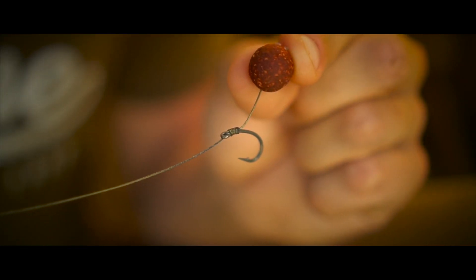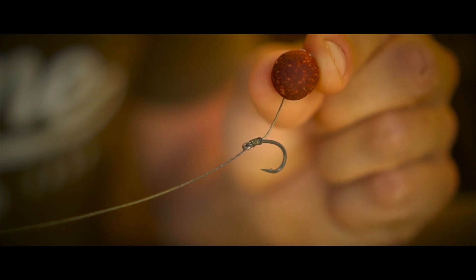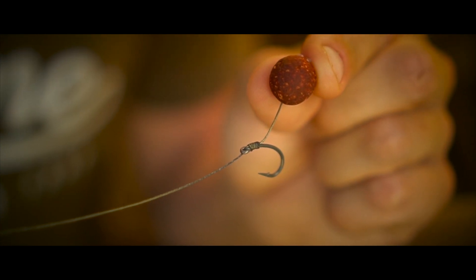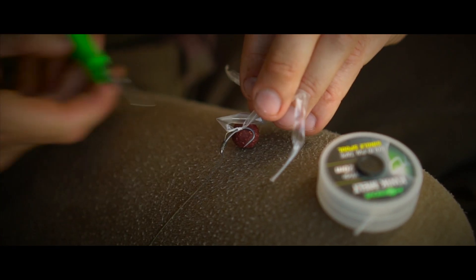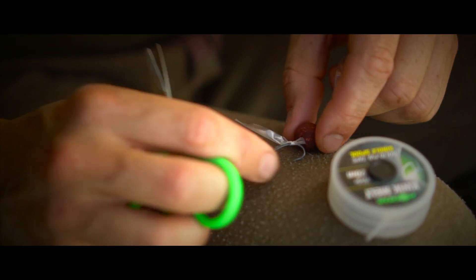The rig I've been using for the cork dust wafters could not be simpler. It simply comprises of a size 8 hook, some 15lb braid, and a 6-turn knotless knot. I then simply tie the hair off with some PVA tape so it doesn't tangle, hook my bag on and you're good to go.